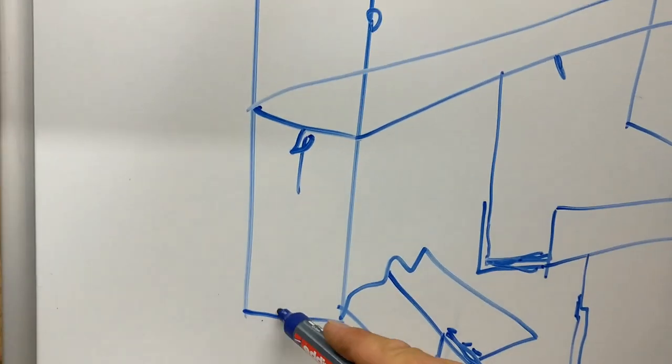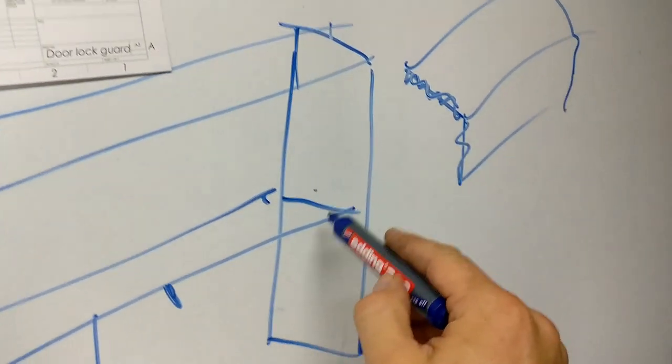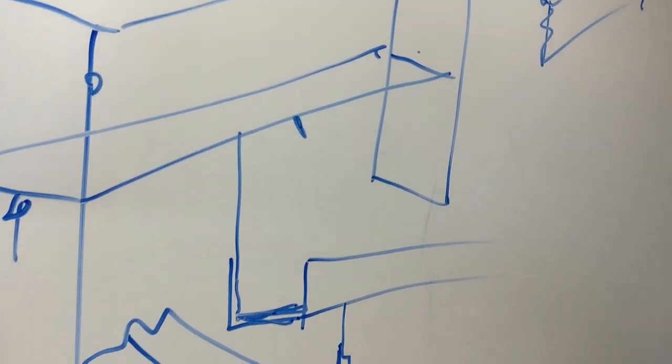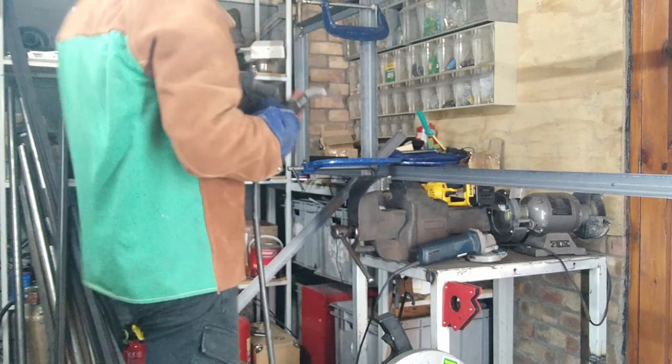So I've got one, two, three, four, five, six pieces of angle to trim and cut the ends on.